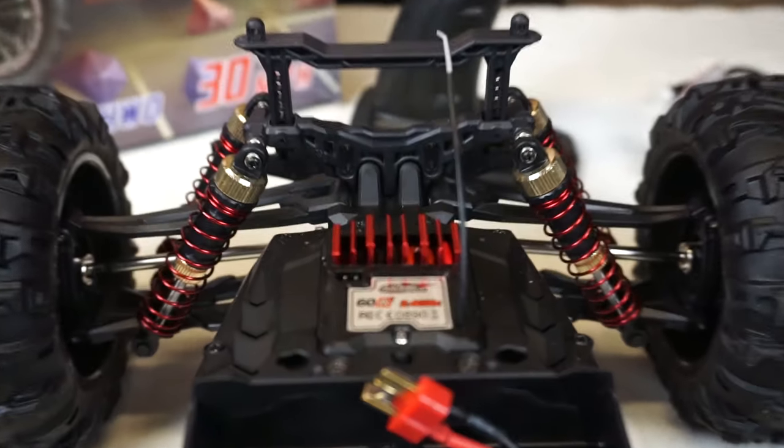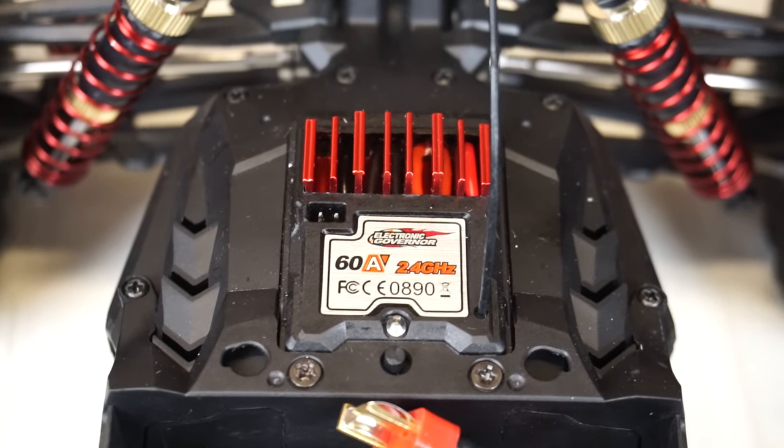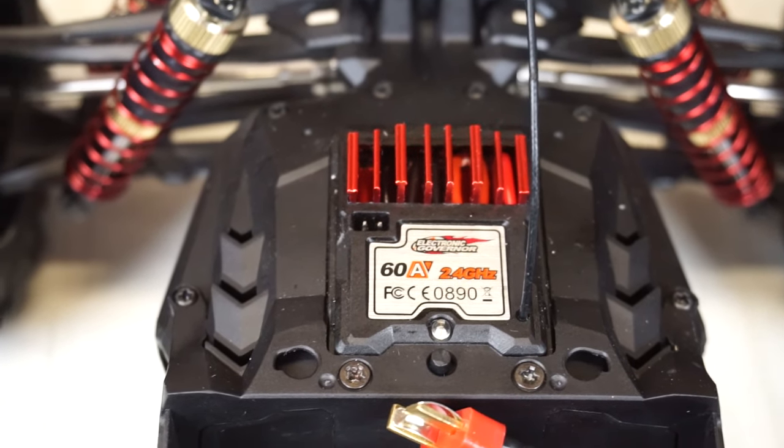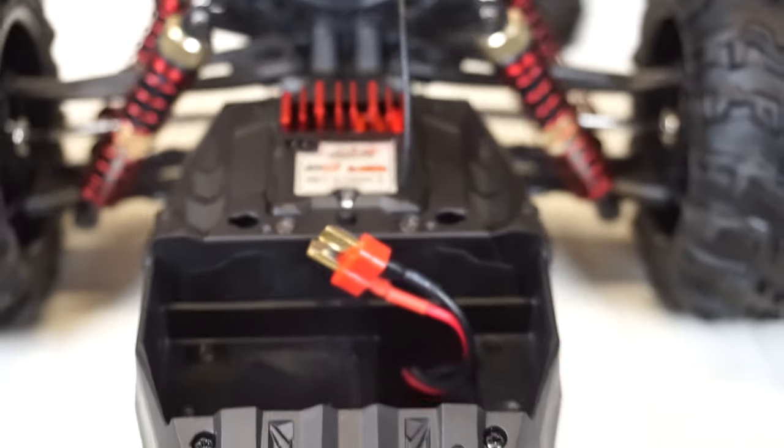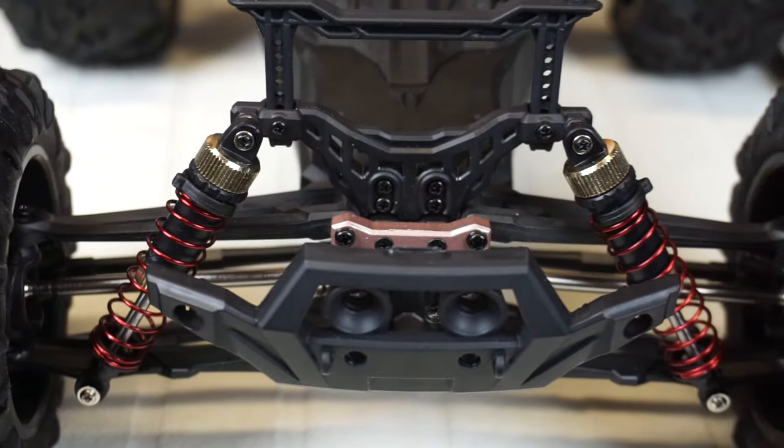I've got a 60 amp ESC powering both those motors. You can see that's where you connect your light kit too - there's two pins there on the left-hand side. I'm going to plug those in shortly and connect them through. The Deans T plug connector. Looking forward here you've got the red shocks.